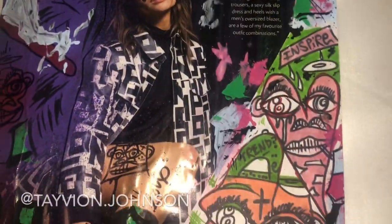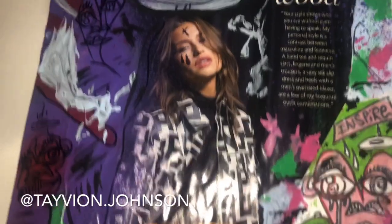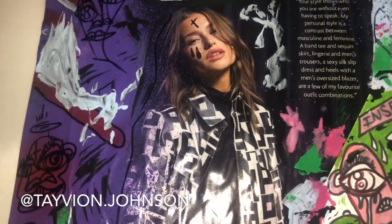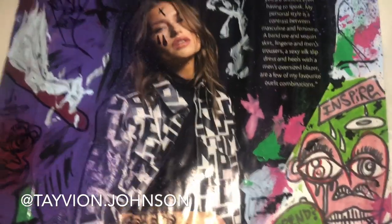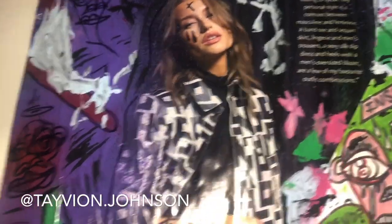Hey guys, it's Tavion Johnson back with another art video. Thank you guys so much for subscribing and checking out my channel. So today we're going to be showing you guys my one-of-one Lexi Wood painting.